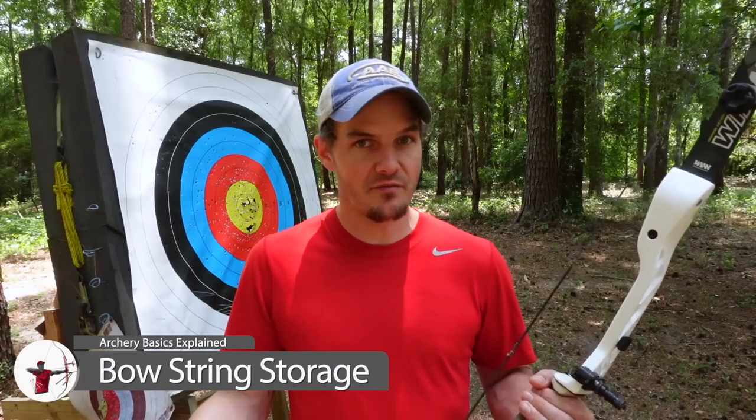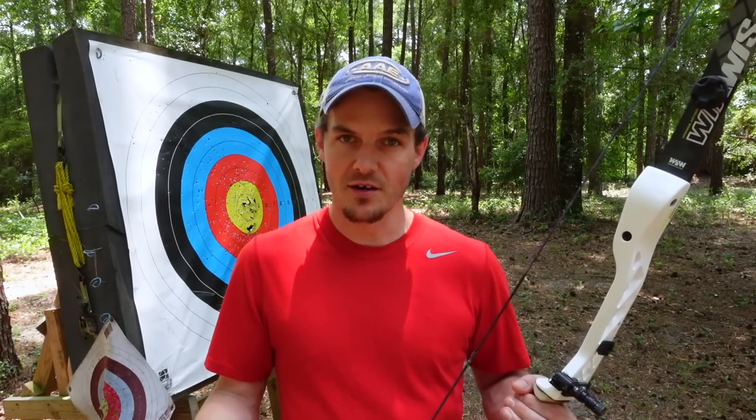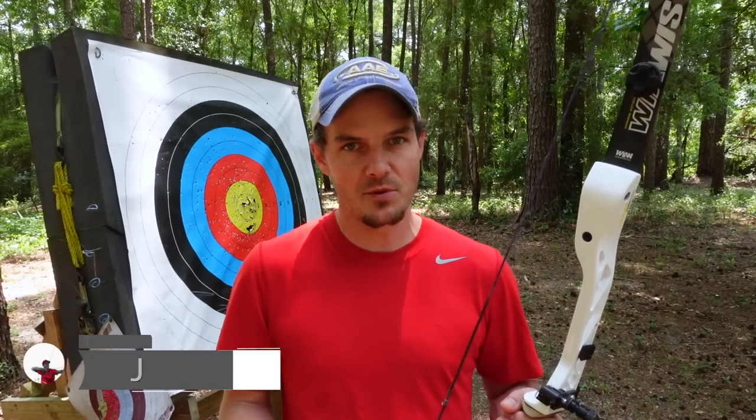If when you string your bow you're constantly noticing that your brace height is changing every day, I've got a video for you. I'm going to show you how to keep the twists in your bowstring so that you don't lose them and have to re-add them every time you string your bow.